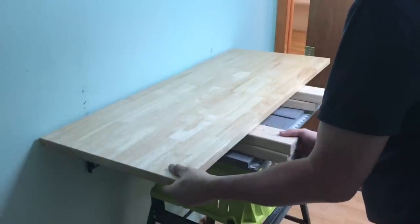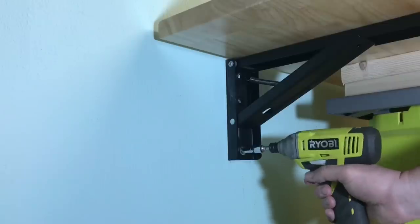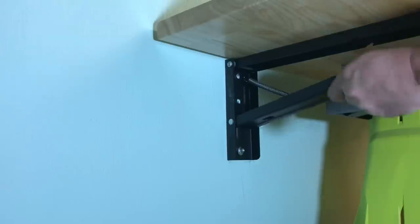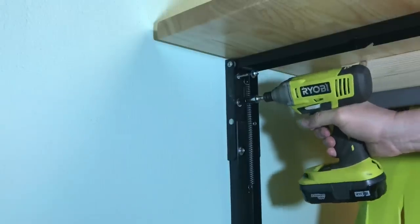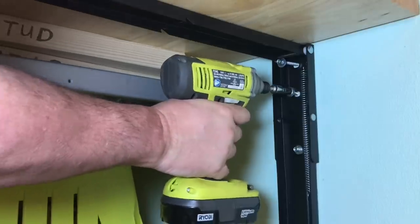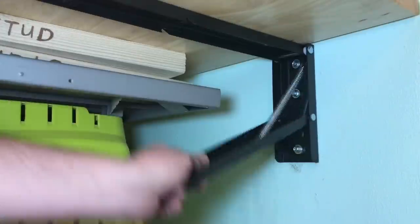I used two 2x4s on each side and this thing was the perfect height for me. I shot one screw, made sure it was level, and then shot a screw on the other side. I flipped down the levers and then there were two more screws to mount it to the wall. There's a total of six screws, three on each side, and they come with the kit.